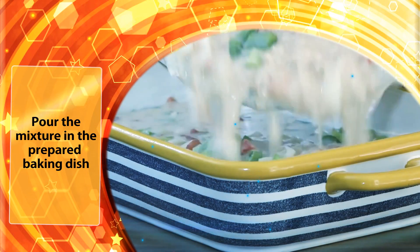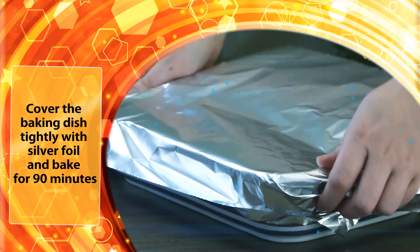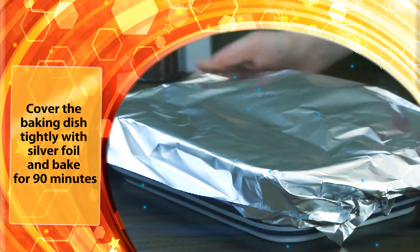Pour the mixture into the prepared baking dish. Add the chicken pieces. Cover the baking dish tightly with silver foil and bake for 90 minutes.